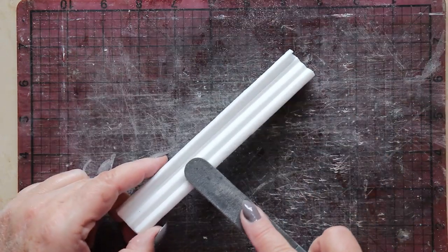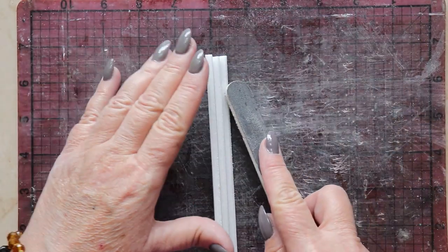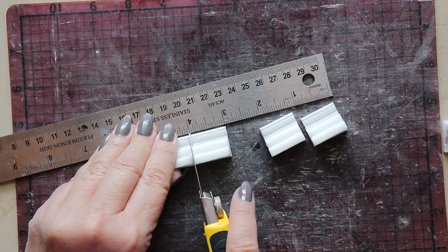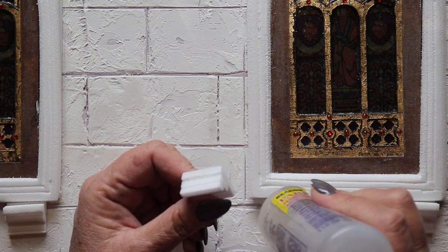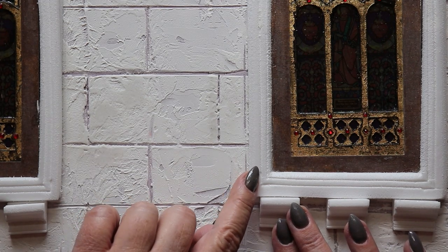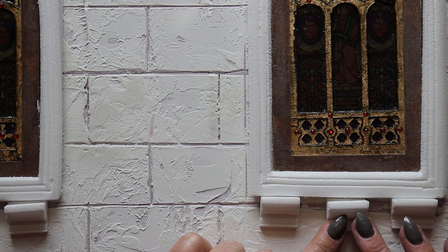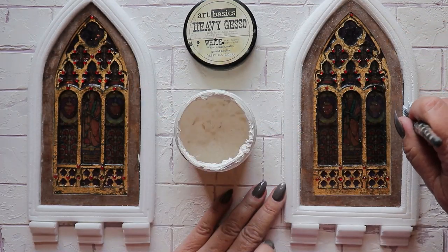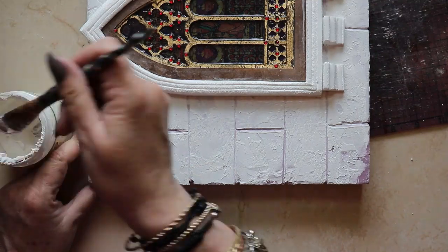I soften the edges and do a bit of a round over using metal files and an emery board. Once this piece of trim is completed, I cut it into one-inch length segments. I'll be placing three of these under each of the windows, aligning the exterior of the corbel with the vertical line incised into the window casing, and then just doing my best to center the middle one. Once the adhesive has set up, I'm coating everything with heavy white gesso, including the surface of the wall itself.